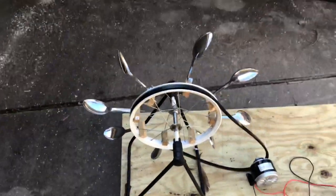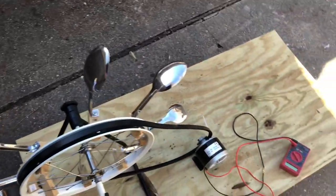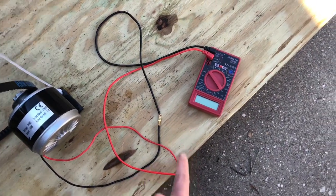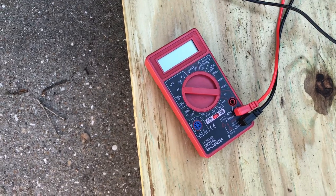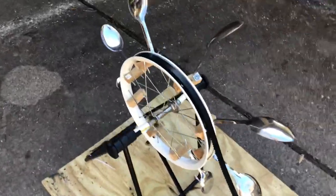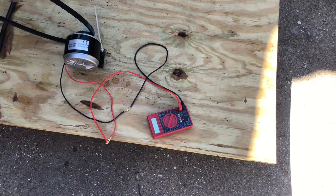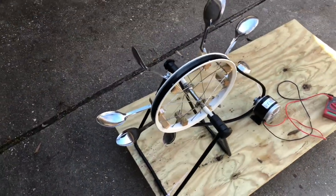I attached eight spoons to the wheel — the wheel spinning spins the belt, which spins the little pulley attached to the motor, and then it generates power. I don't have a battery, but I have this multimeter that I'll be using to measure the voltage, which I haven't done yet. I did hook it up to an LED before and it lit up pretty bright, which was a good sign that it's generating electricity.